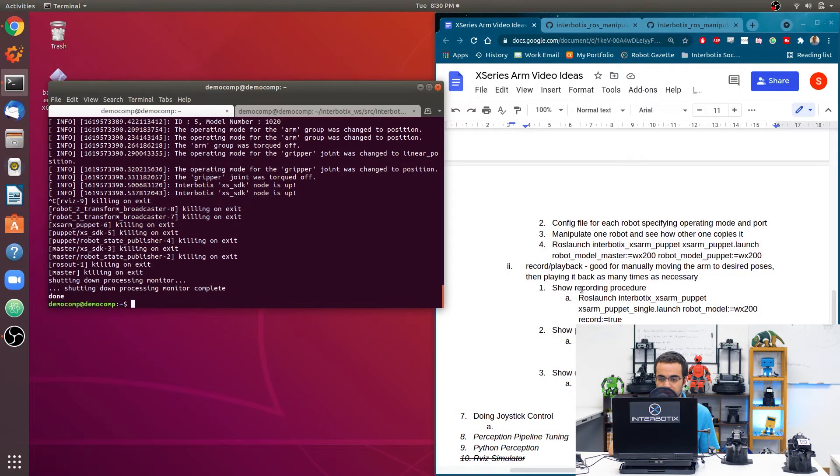The second way to use this ROS package is for recording and playback. This is great if you only have one robotic arm and want to manually manipulate it to desired poses and then play back that motion as many times as needed — useful for making the arm do specific tasks without hard-coding values into a Python script.